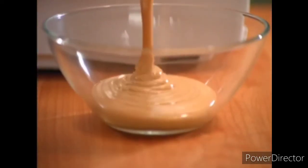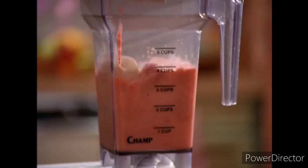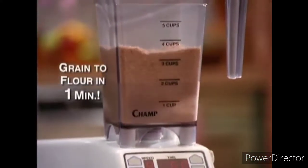Transform peanuts into chunky or creamy peanut butter. Create natural ice sherbet for the kids using fresh fruit. Liquify fruits and vegetables to make delicious, healthful drinks the family will crave. And even grind grains into fresh flour in only one minute.